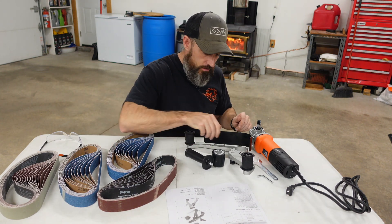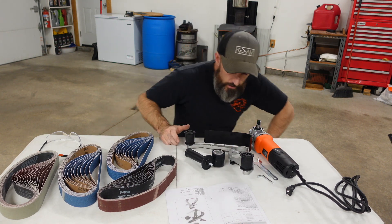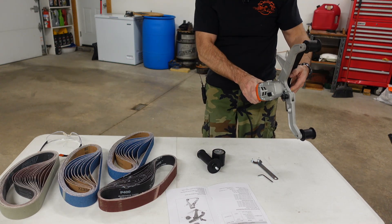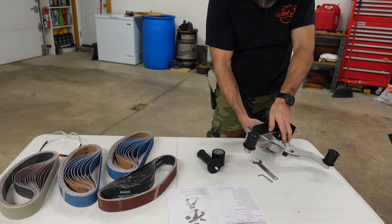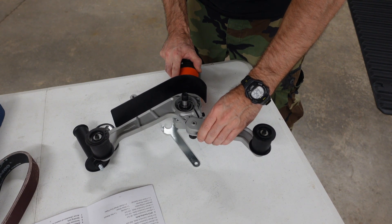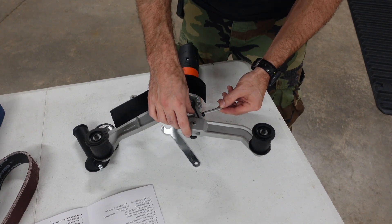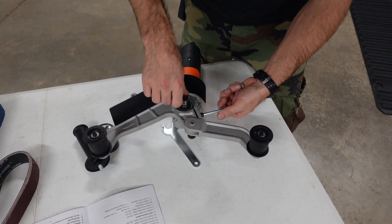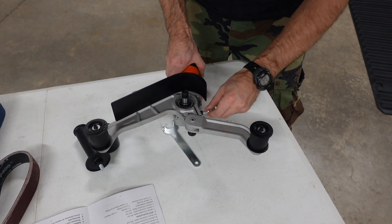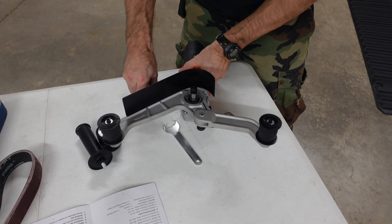Then you'll have your handle and all these pieces. Let me show you how to put this together. You can put this handle in different spots — quite slick. Put that on here. Now you can pretty much put this however you want. It does come with a little Allen key to tighten this down. Just like that — nice and tight.